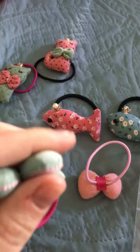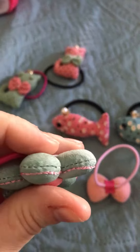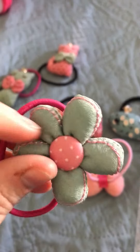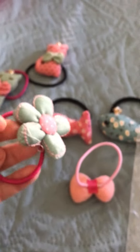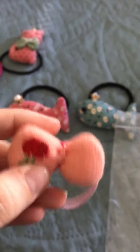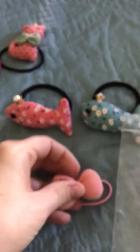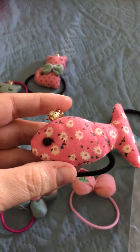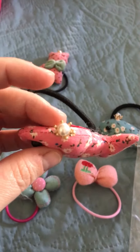I just want to show you how this is made. These are all handmade. I just want to show you the quality of the stitching — I was so impressed by this. They're nice and squishy, super soft, and they're going to be super cute on my daughter's hair. They're very colorful and made extremely well.